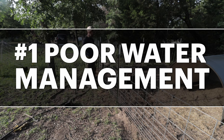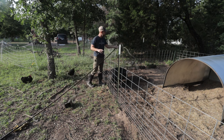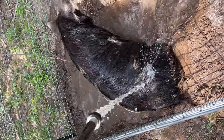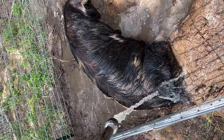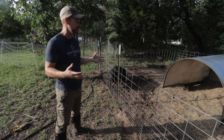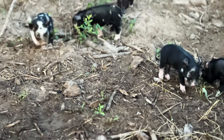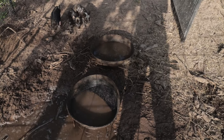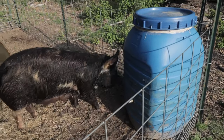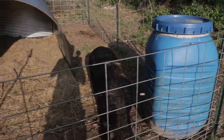The first mistake you want to avoid is not having proper water procedures. Mainly for southern climates — we're down here in central Texas hitting 100 degrees already in early June. You definitely have to make sure your pigs have enough water. In a southern climate, you want to make sure your pigs have a wallow. They don't sweat through their skin and they need a way to cool themselves down. We use two systems: standard bins to give them a lot of water, and a 55-gallon drum with a nipple so they can get free-choice water at all times.